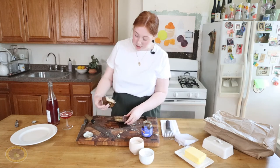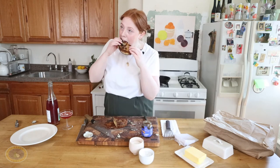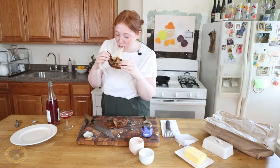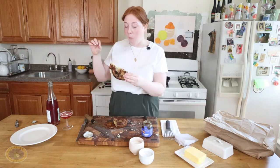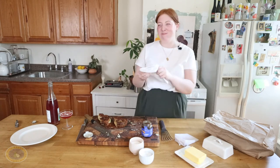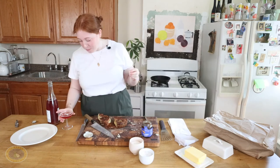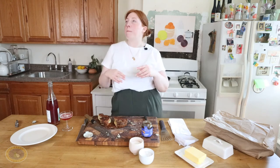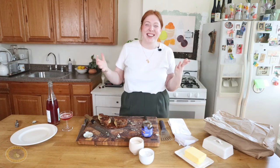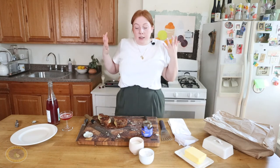Oh yes, come on. Cheese pull. Love a cheese pull. Wow. Surprise, surprise — it's a perfect pairing. It's so delicious. It's everything. I'm going to chug all of this. I'm going to eat all of this. That's it. It's so good.